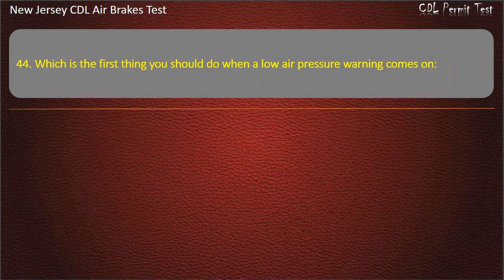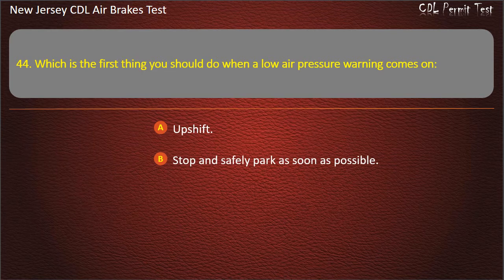Question 44. Which is the first thing you should do when a low air pressure warning comes on? Upshift; Stop and safely park as soon as possible; Downshift. Answer: Stop and safely park as soon as possible.